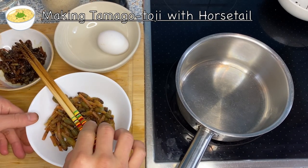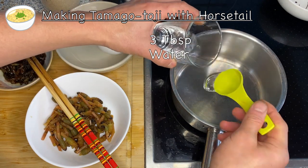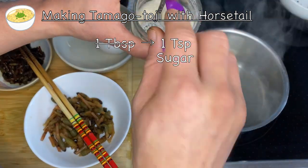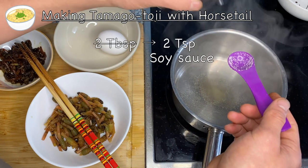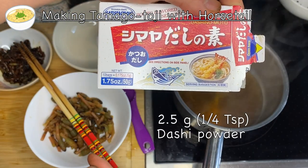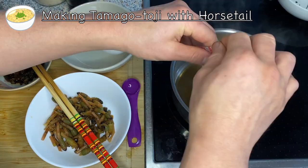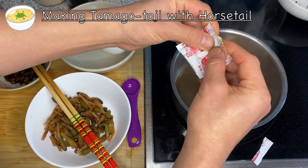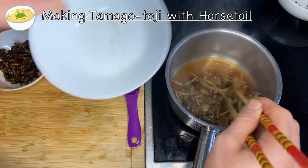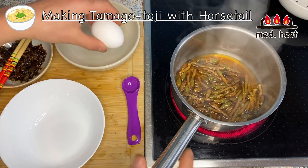Now let's make the tamago toji, or horse tail with beaten egg. First I'll make the sauce: in a pot put three tablespoons of water, one tablespoon of sugar, two tablespoons of soy sauce, and half a package of dashi powder — about five grams, so a quarter teaspoon. Then add in the horse tail and bring it to a boil over medium heat. While waiting for it to boil, beat the egg.